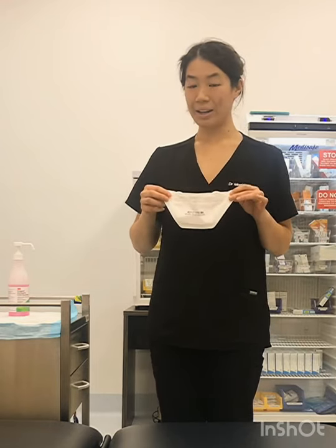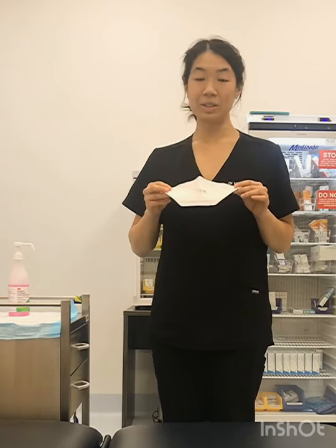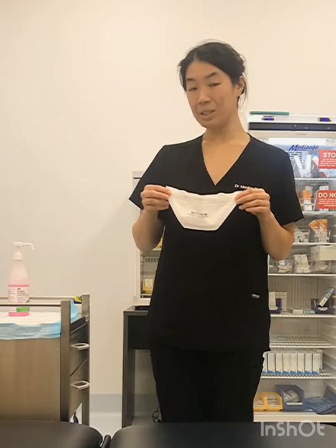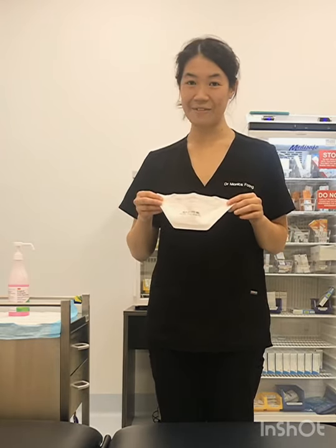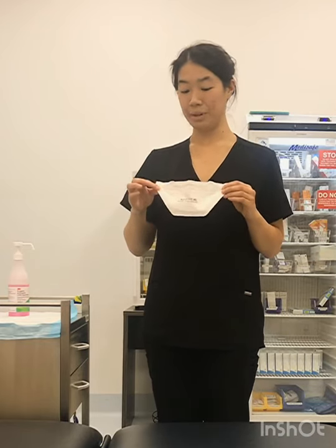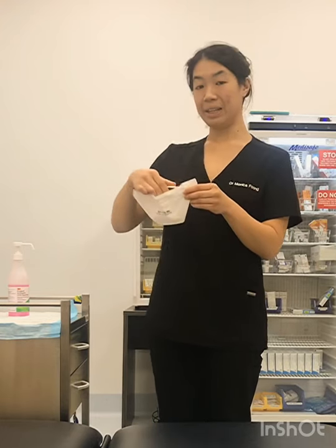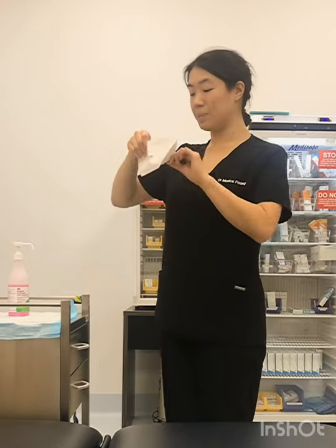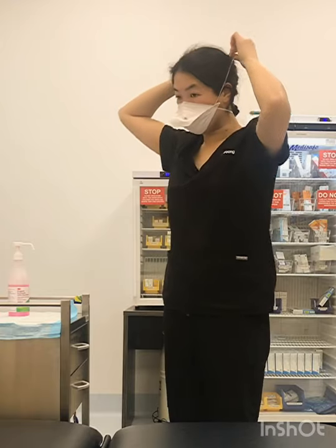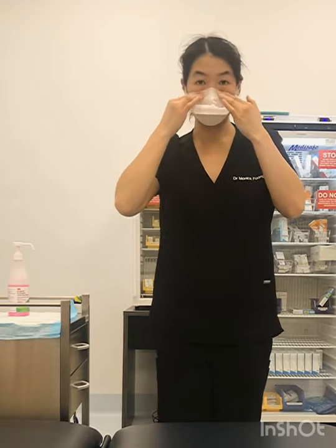We ask that members of the general public don't go out and purchase N95 masks, because you really don't need this level of protection when you're out in the community. However, for those required to wear N95s in the workplace or in a healthcare setting, I'll show you how to put one on. They usually have a wire on the top that fits around your nose and a couple of elastics. You put one elastic above and one below, shaping the wire around your nose.